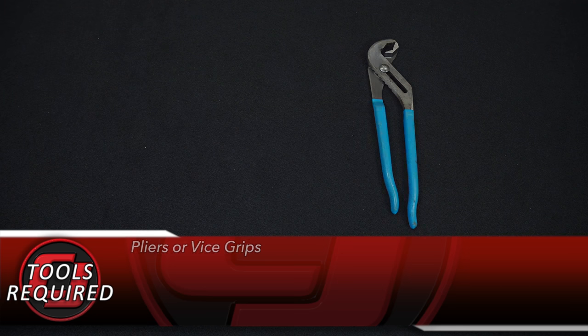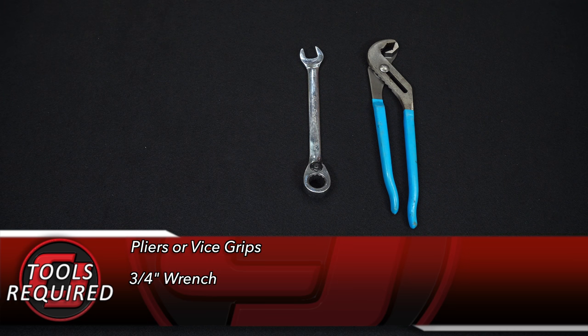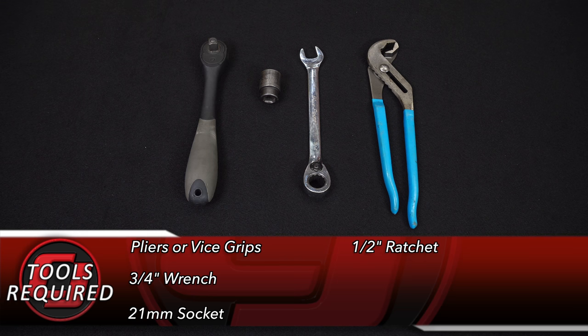Tools you'll need for this installation: pliers or vice grips, a three-quarter inch wrench, a 21 millimeter socket, and a half inch ratchet.